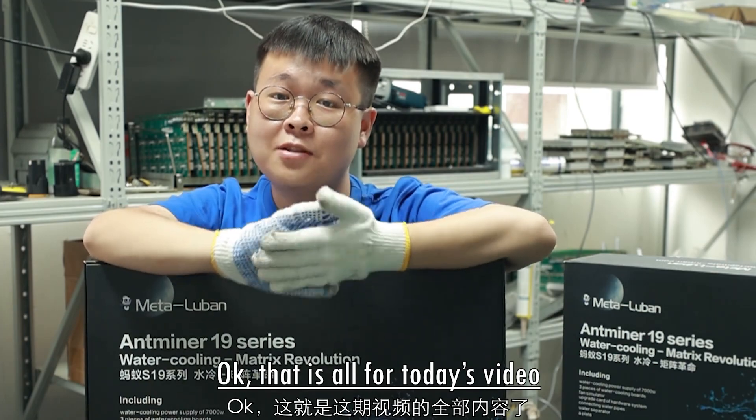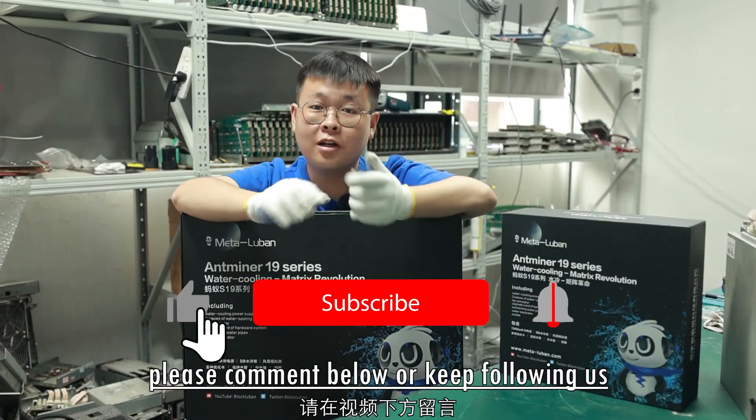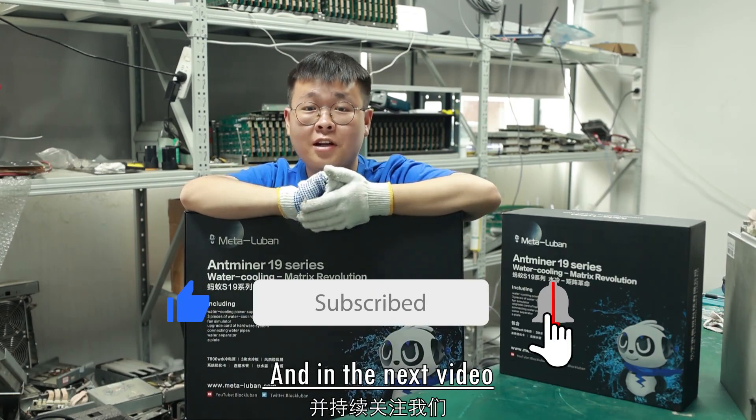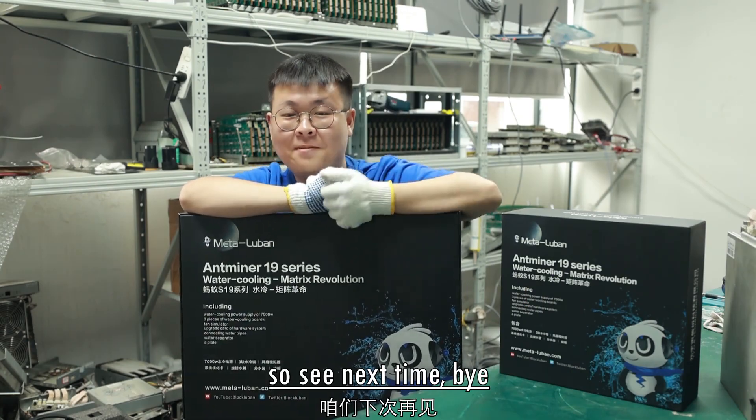That is all for today's video. If you have any questions about the upgrade, please comment below or keep following us. In the next video, I will show you our working container and other products. See you next time, bye!